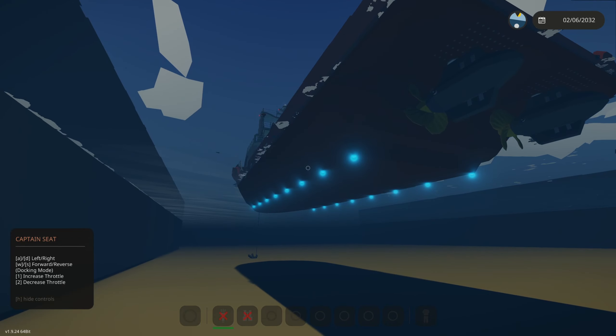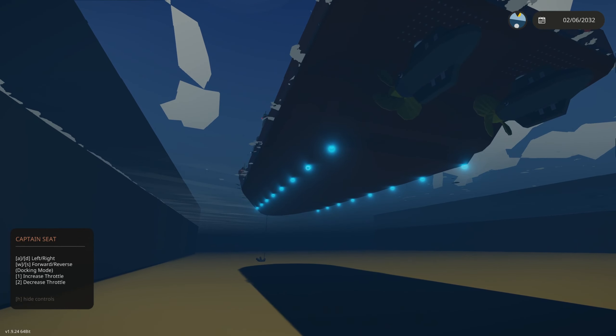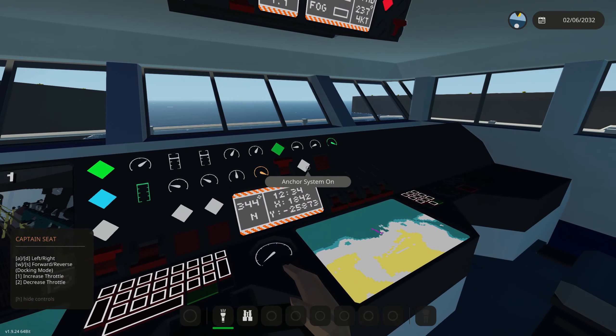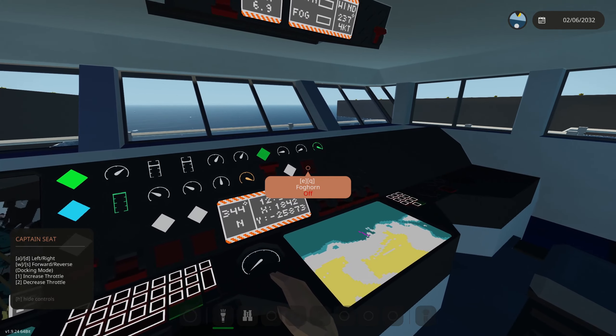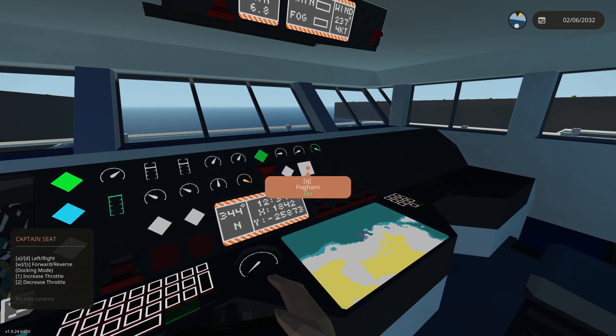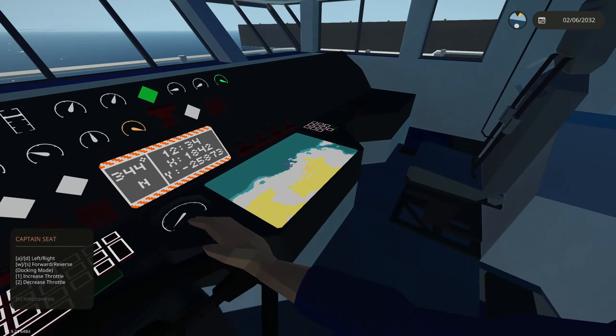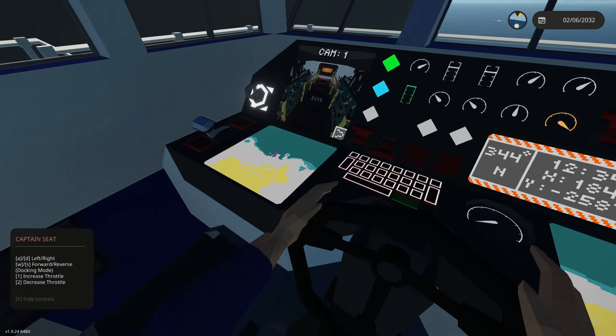We also have underwater lights, which are helpful when you're getting close to the seabed — they help you see how close you are to the seabed floor. We also have a foghorn here.